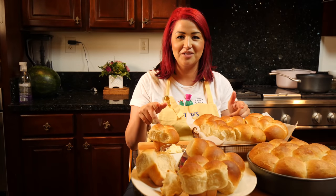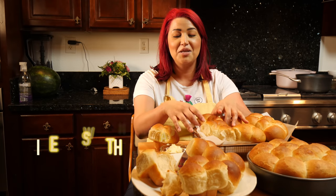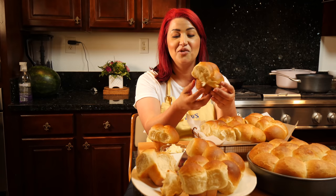Hello and welcome to the Views Club. If you're interested in learning how to make clover rolls — some big fluffy gourmet-looking clover rolls — keep watching.